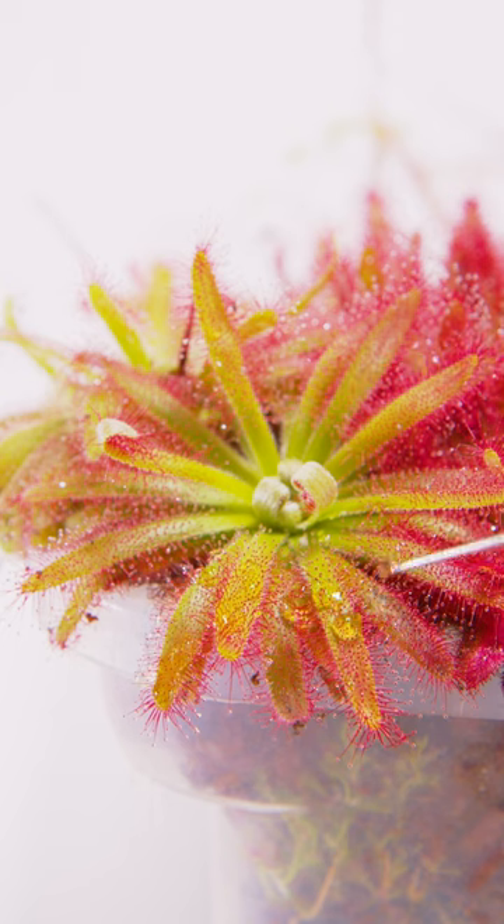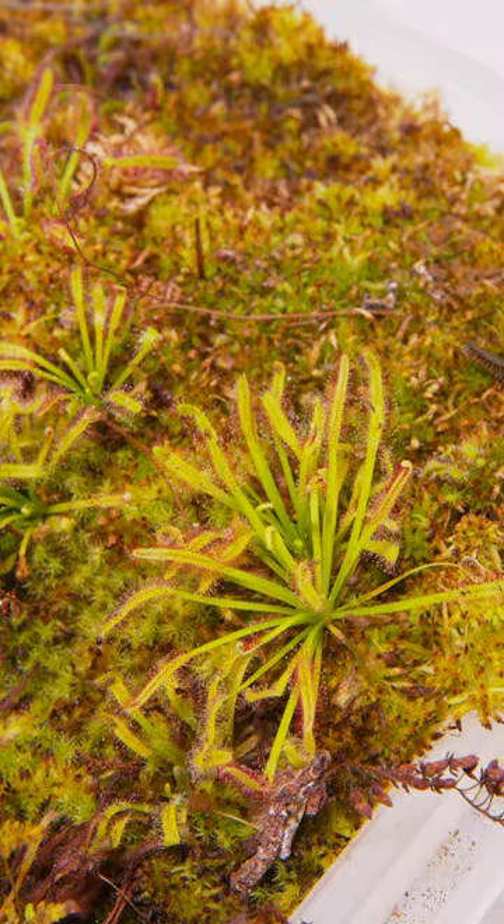These are sundews and I've showed them many times before. These are carnivorous plants that use their sticky leaves to capture flying insects.